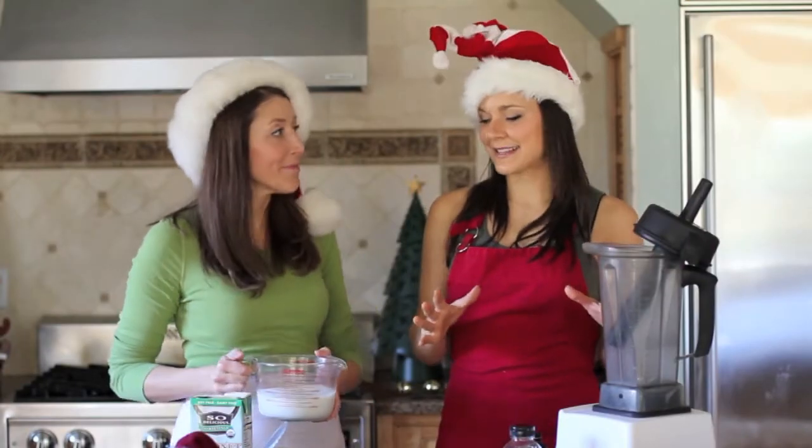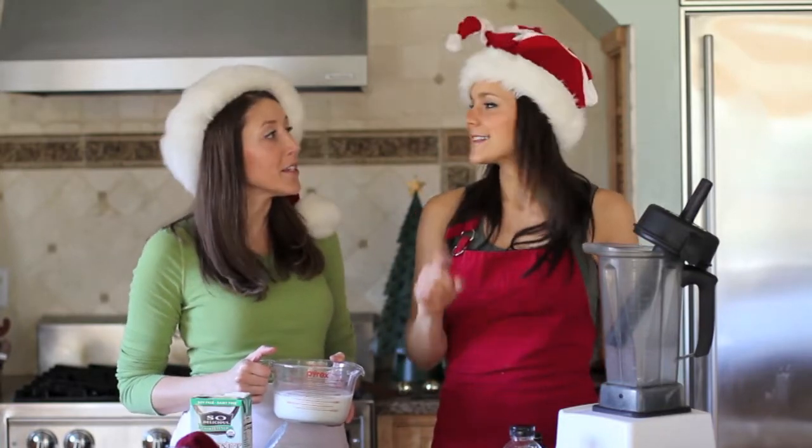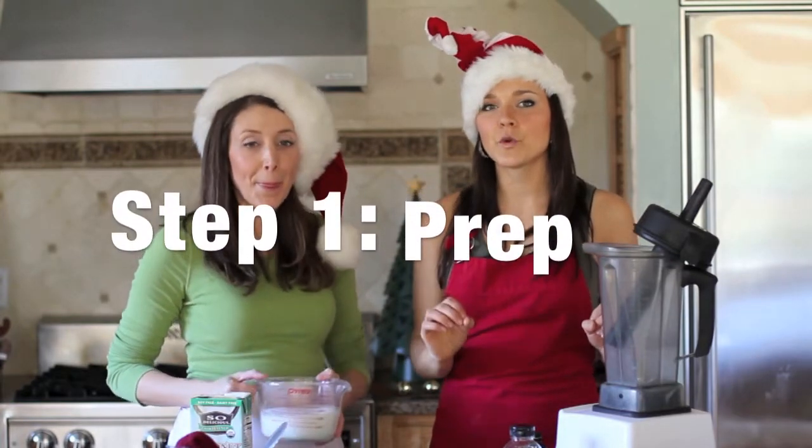The next best thing about this is that it's only two steps to make this entire eggnog. So easy. Step number one: you have to prep a few ingredients.